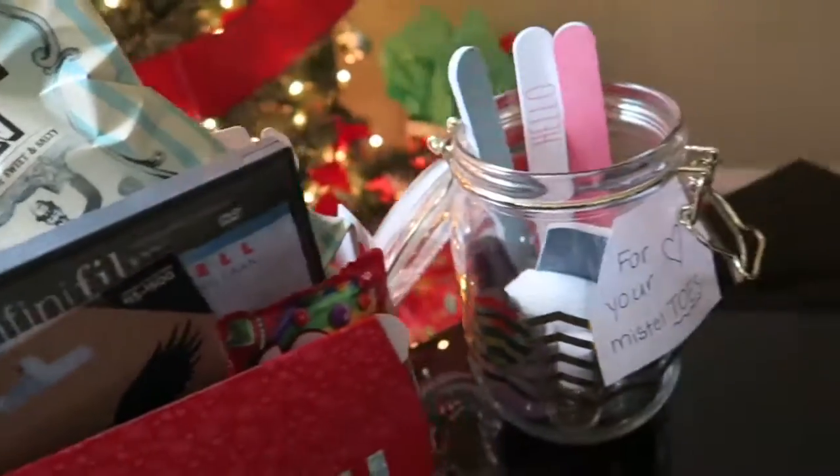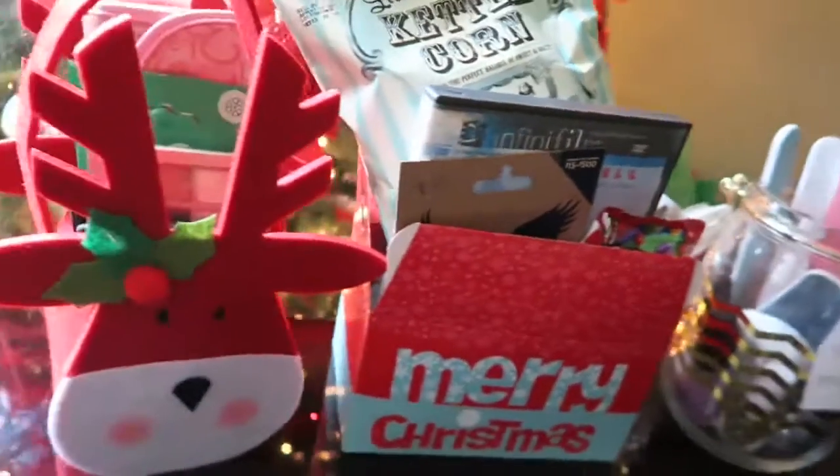It ain't even cold outside now where I'm from. Hey guys, it's Super Sisters, and today we're going to be showing you guys three quick and easy gift ideas for the holiday season.